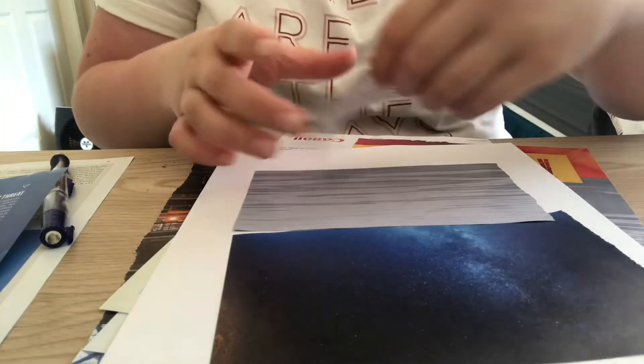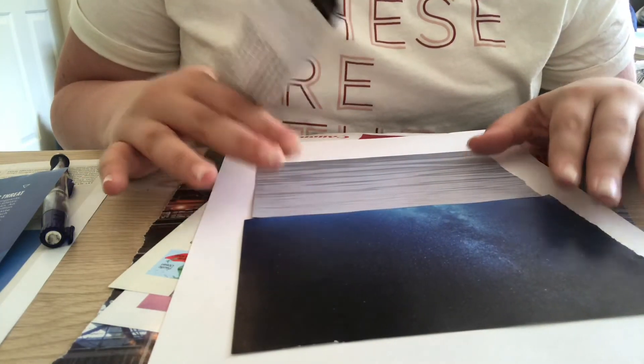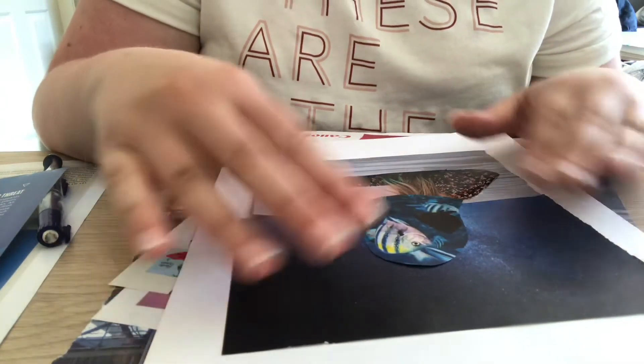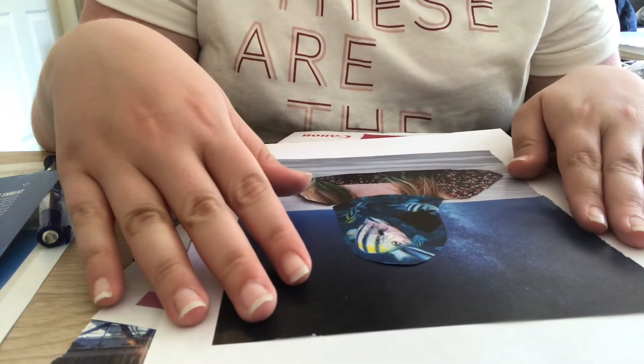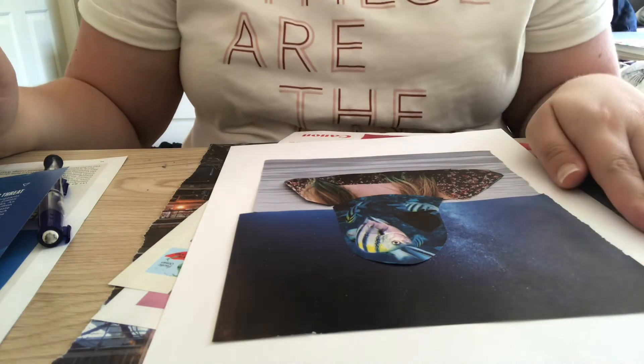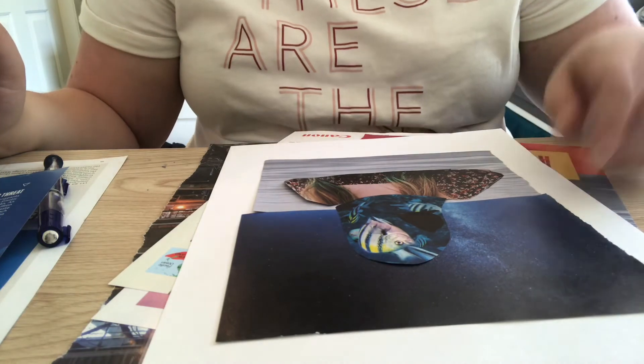I totally just drew on the wrong side of my paper. Alright — sky, water, girl in the water, and fishes for a head. I'm going to glue this down and then show you the finished product.